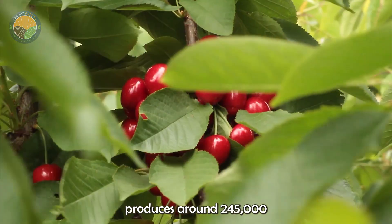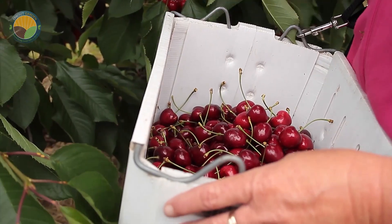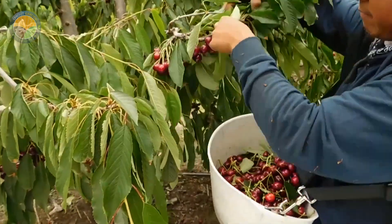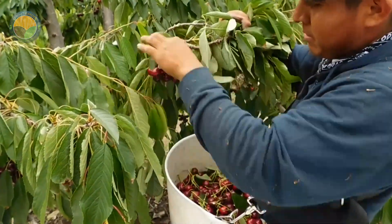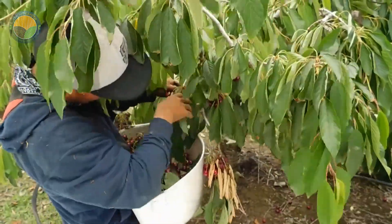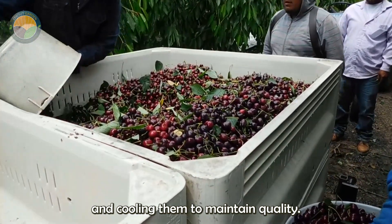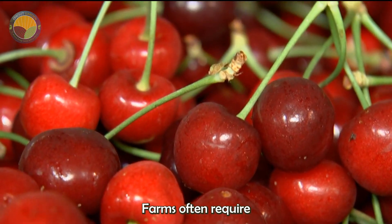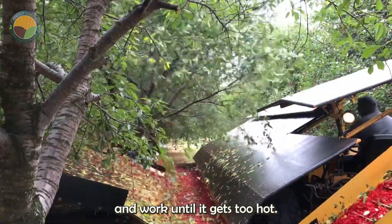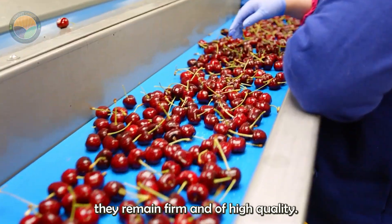Each cherry season in the U.S. produces around 245,000 tons of cherries, with the harvest season typically lasting from May to July. Farmers prioritize picking ripe berries from each branch until the cherry fields are exhausted, placing cherries into large bins and cooling them to maintain quality. Farms often require 80 to 120 workers, who start picking at 5 a.m. and work until it gets too hot. Cherries are cooled with hydro-cooling to ensure they remain firm and of high quality.